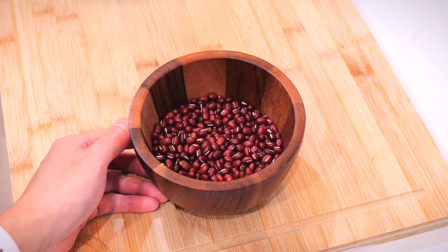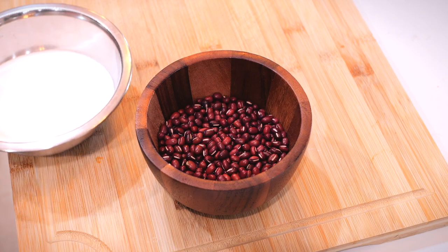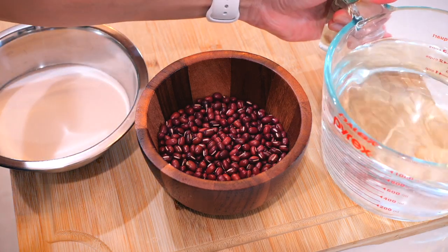To celebrate 1,000 subscribers on YouTube, I'll be using 1,000 azuki beans to make mochi red bean. Here I have 1,000 azuki beans, or red beans, that I'll be making the sweet red bean paste filling with, along with the sugar and the water. That's all it needs. This is 7 ounces of red beans, which is pretty much 1,000 red beans.